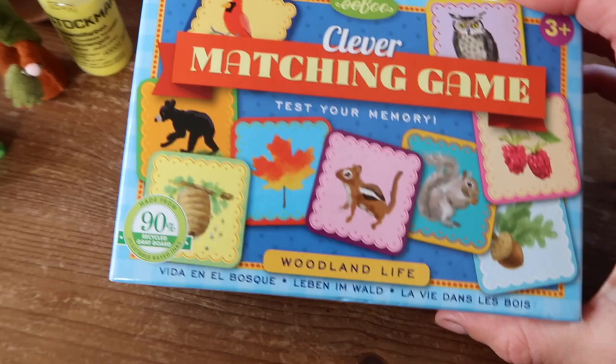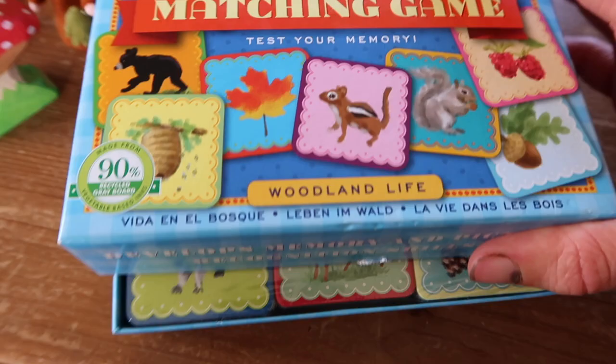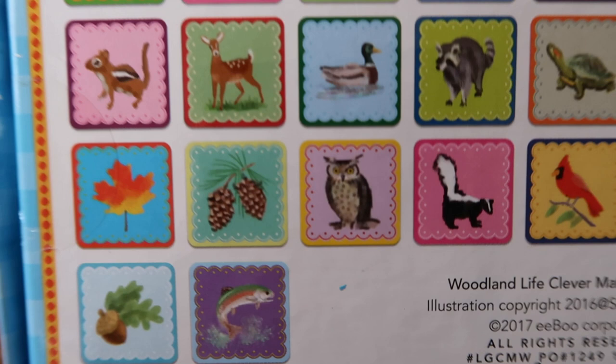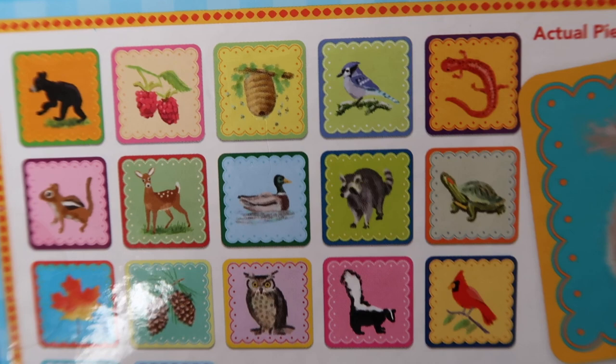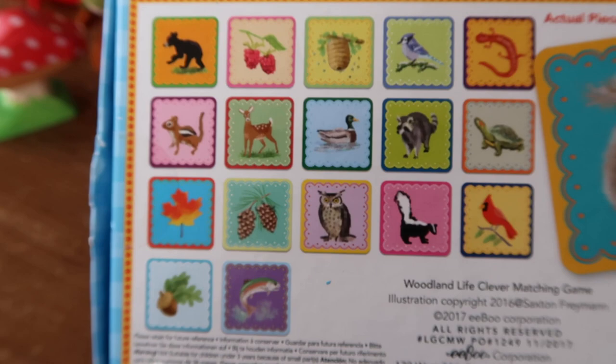I also got this matching game from Ebo — Woodland Life — which has a bit of an autumnal theme. You just match up the little images. I thought that would be a good one for Rupert. We might single out just a few cards — like a squirrel, a leaf, and an acorn — and not overload him. The pack includes things like a fish, acorn, leaf, pinecone, owl, skunk, bird, turtle, raccoon, duck, deer, chipmunk, bear, raspberries, wasps, and a lizard. I'll probably take out up to six and use it as a game for both boys.